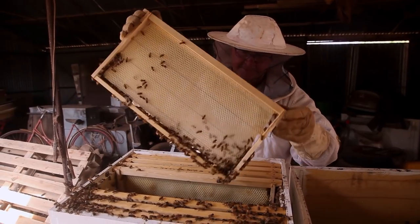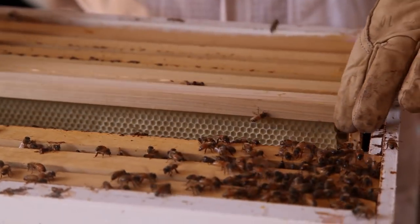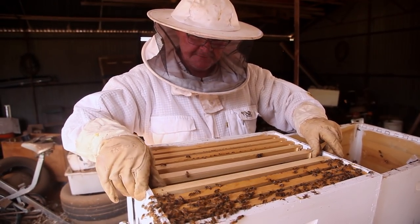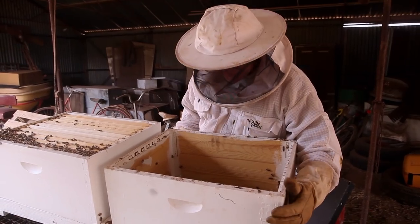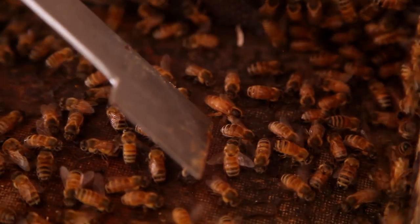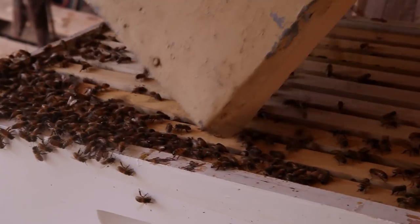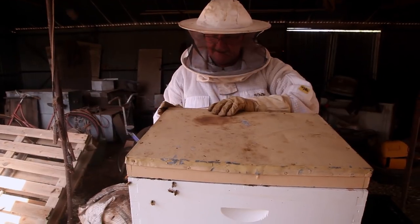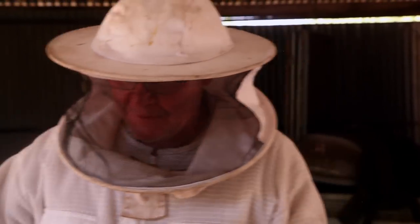I wonder where she is. Anybody see her? Hopefully she's not sitting on the roof — that'll be the next thing. They're looking busy anyway — busy bees, as the saying would go. I'm just going to shake these in there because I haven't seen her. But here she is in the lid, so we've got to be a little bit excited — here she goes. She's only a youngster, but she's got a nice pattern going, so we don't want to lose her. We'll just sit it together so they can settle down. Good spotting, Dad. Hopefully we've got her in there all nice and safe.